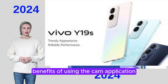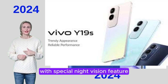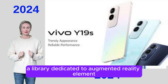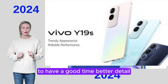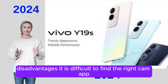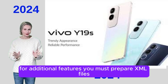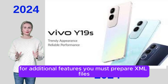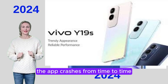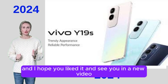Benefits of using the GCam application: get a more diverse set of features with advanced technology. Enhanced photos in Night Mode with special Night Vision feature. Get immersive color and contrast in every shot. A library dedicated to augmented reality elements. Better detail in normal shots with appropriate saturation. Disadvantages: it is difficult to find the right GCam app according to your needs. Not all Google Camera ports offer all features. For additional features, you must prepare XML files. Sometimes photos or videos may not be saved. The app crashes from time to time. Thank you for watching and I hope you liked it — see you in a new video.